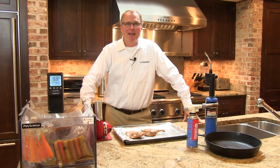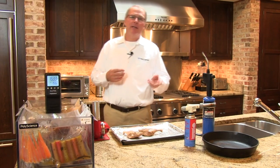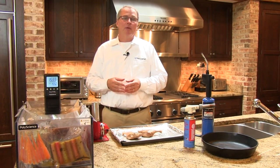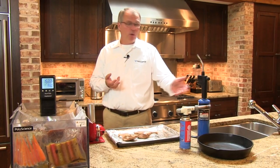Hi, I'm Philip Preston, President of PolyScience. Those of you who have cooked sous vide know that many things need to be finished with a sear after the sous vide process. Quite often that involves a barbecue grill, a broiler, a pan sear, or a torch.